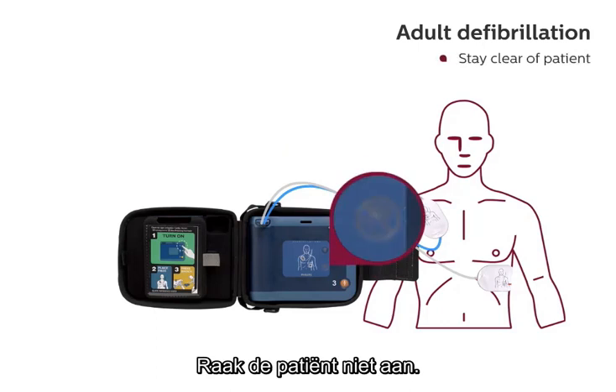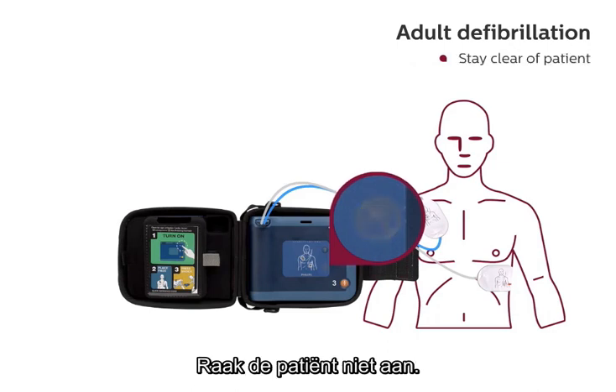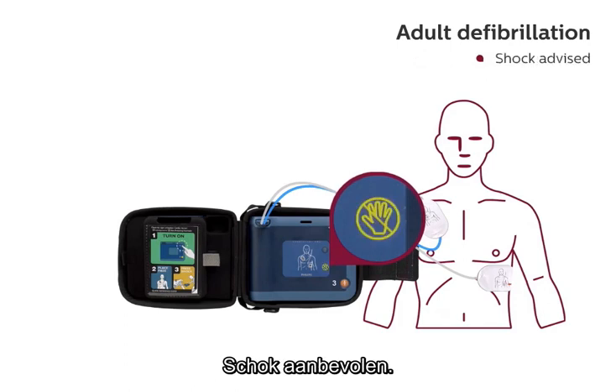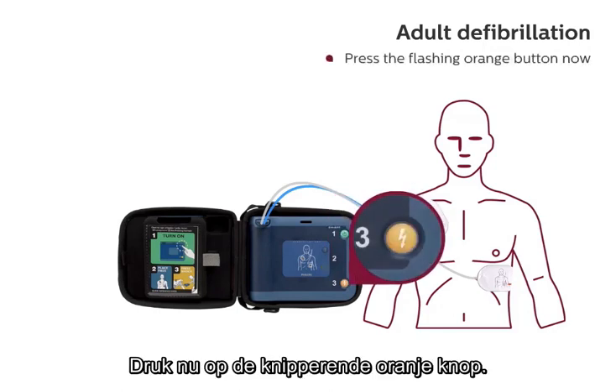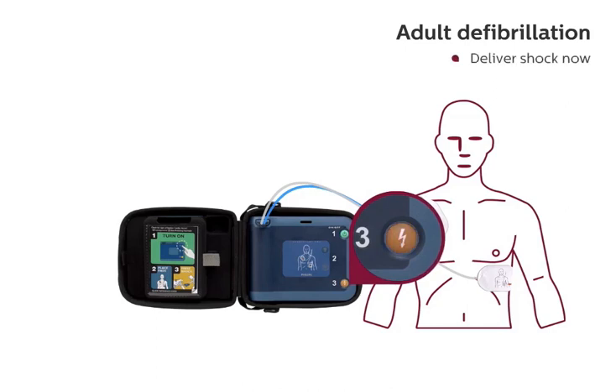Stay clear of patient. Analyzing heart rhythm. Stay clear of patient. Analyzing heart rhythm. Shock advised. Stay clear of patient. Press the flashing orange button now. Deliver shock now. Shock delivered.